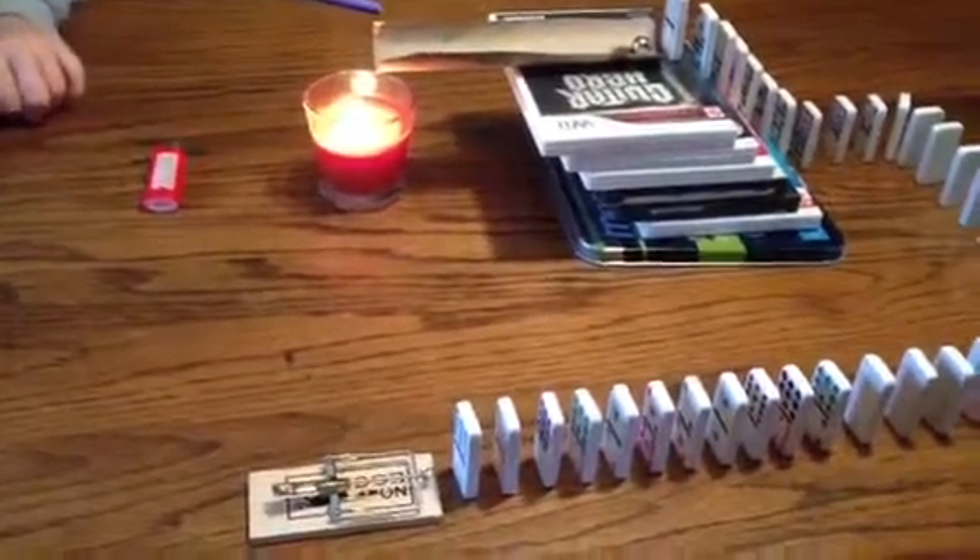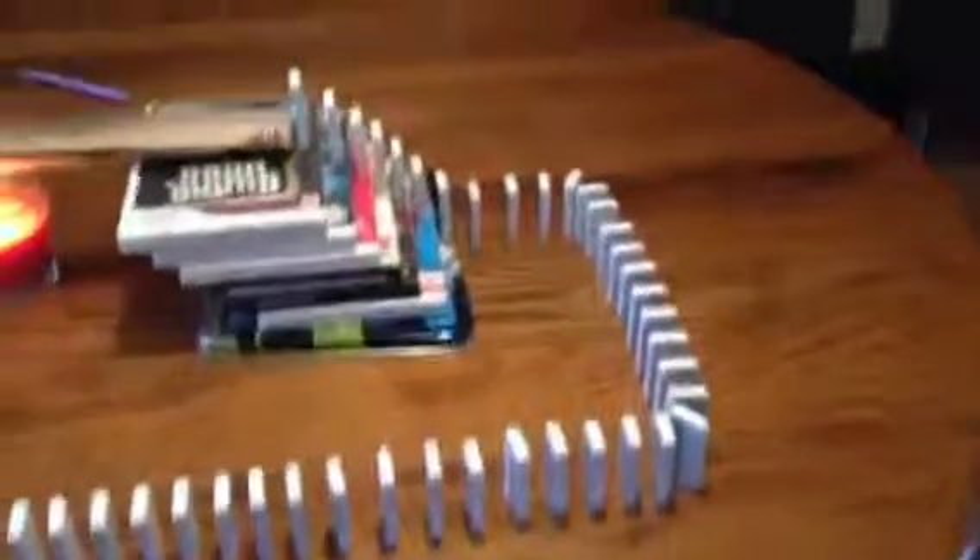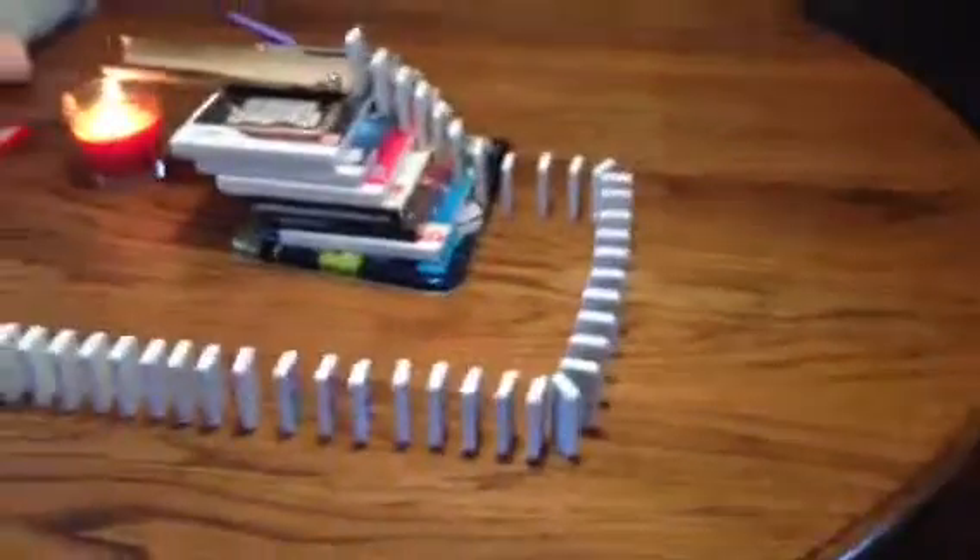I started with the mousetrap and led 41 dominoes going around to a ladder of 7 movie cases. And then at the top of the movie cases, there's a marble ball that goes down a paper towel roll and lands on the fire and knocks it out.